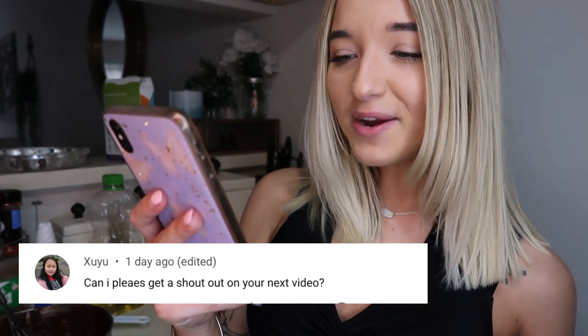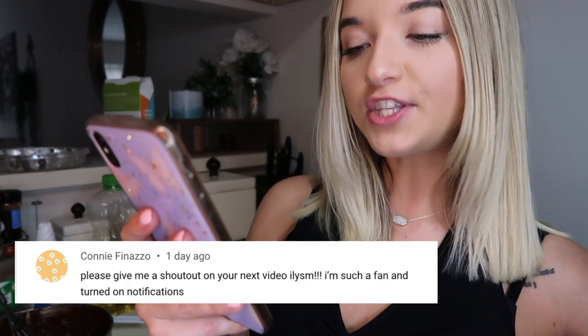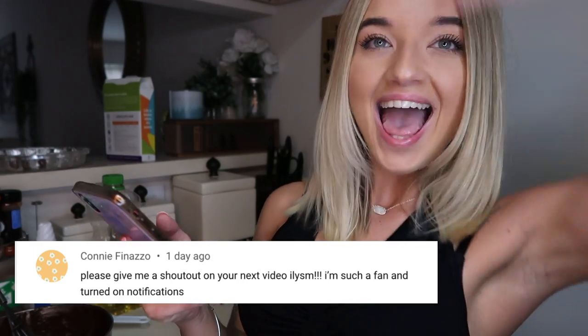Xuyu — hopefully I'm pronouncing that right — 'Can I please get a shout out on your next video?' Shout out to you Xuyu, thank you so much for your comment. Connie Fanazo said, 'Please give a shout out on your next video, I love you so much, I'm such a fan and turned on notifications.' I love you too Connie, thank you so much for having your post notifications on, it means a lot.